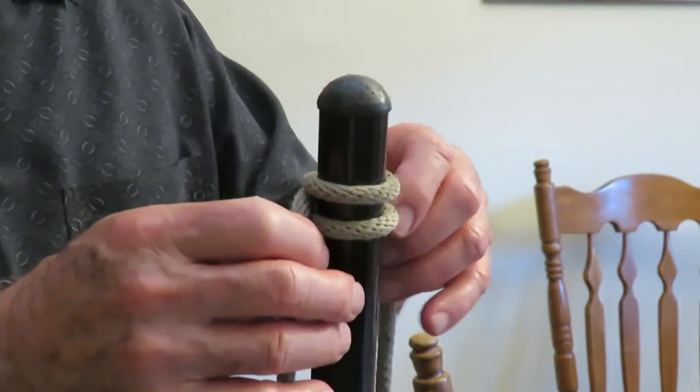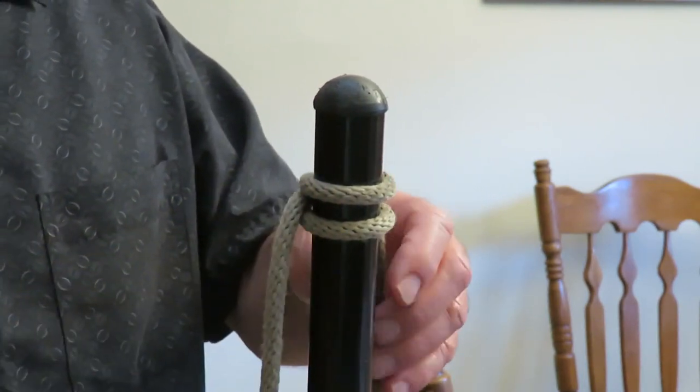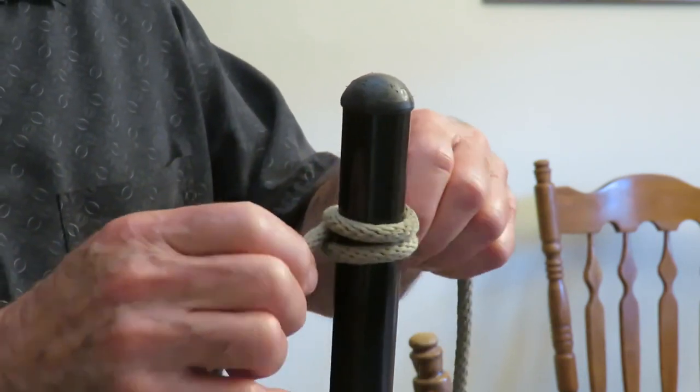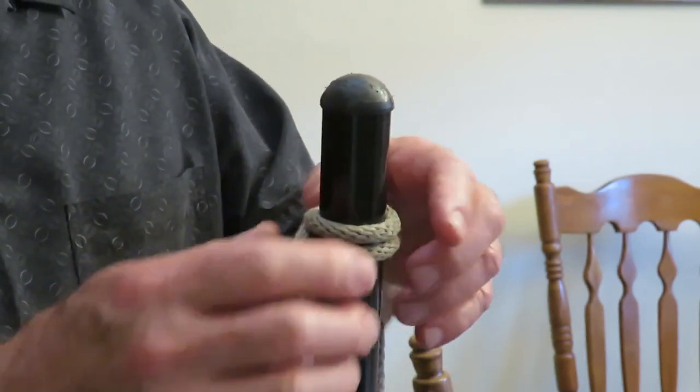This clove hitch — if you ever saw the old movies where the cowboys tie their horse up to the hitching post, that's a clove hitch they're using. They tie it in a different manner but it ends up the same as a clove hitch.